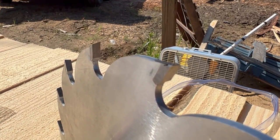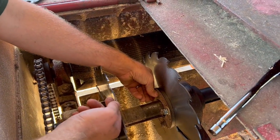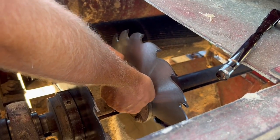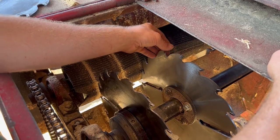All right guys, I'm bolting this back on. Like I said, if you look at the tooth size compared to a worn-out set versus a new set, it's totally different. Let's get these on — we'll give them a test run here in just a second.